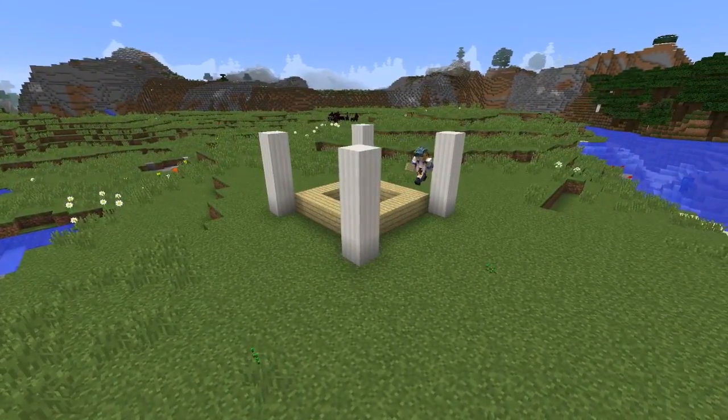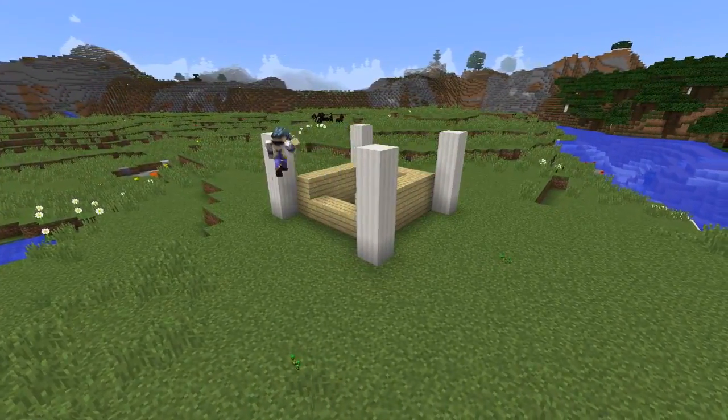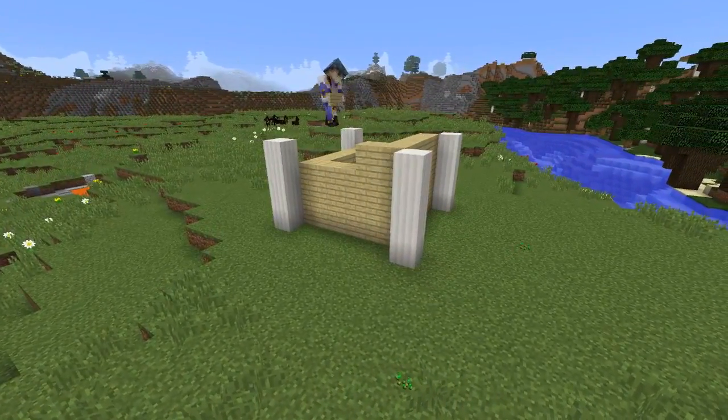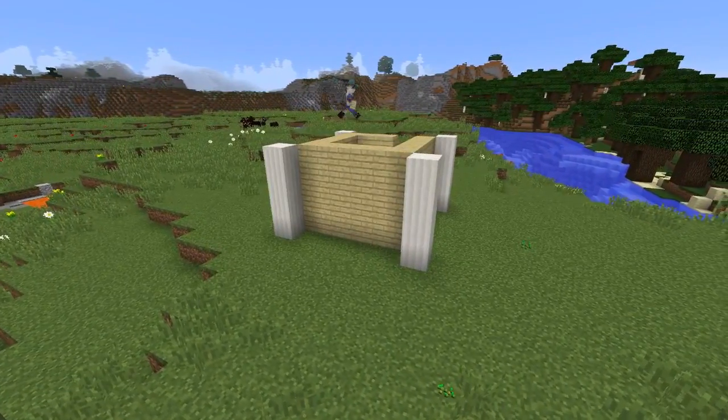For the walls we'll be using birch and we'll be going one block inwards from the quartz pillars, placing the birch slabs in a five by five square. The walls will also be four blocks tall, the same as the quartz pillars.